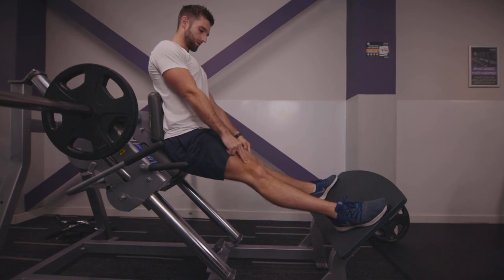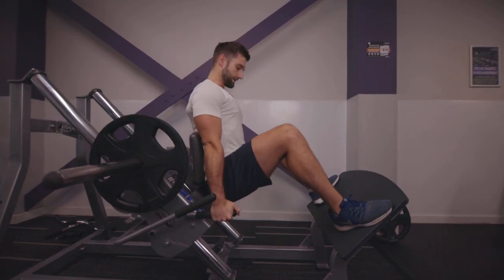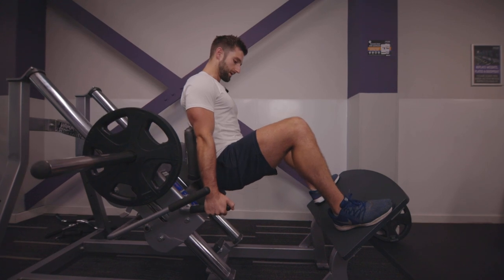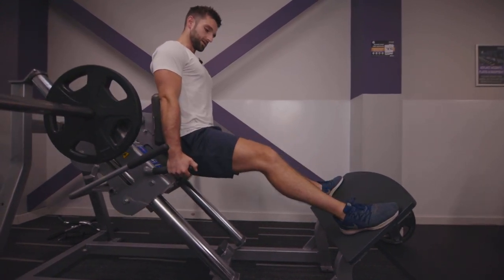When you get to the top, make sure you do not lock the knees out. Keep soft knees so that you've always got a contraction in your muscles. Nice and slow, pushing up. As you come down, make sure you don't go so low that your bum lifts out of the seat — keep that back nice and neutral so that you're in a safe position.